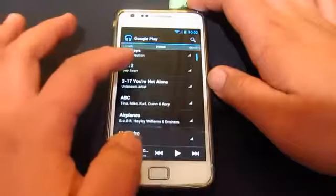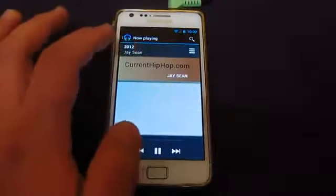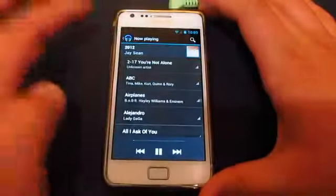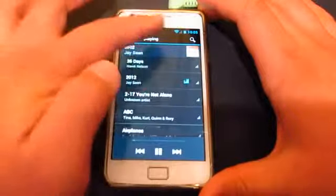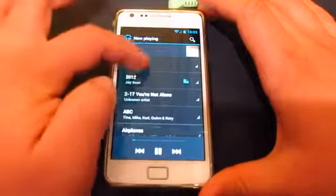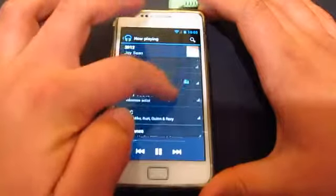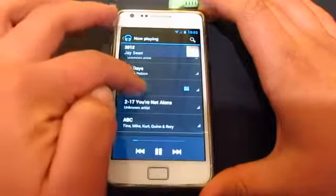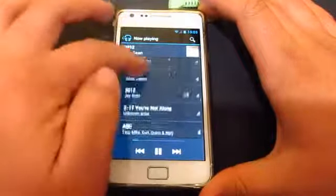As you can see, it gives you a different look. Over the top you get the list showing all your songs, and you get a really nice visualizer there — that indicates the song that is currently playing. It's a pretty good addition.